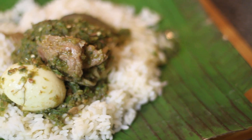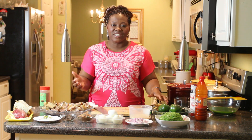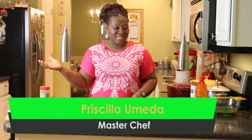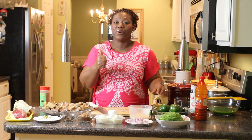Tonight I'm going to be making one Nigerian classic: Ayamase. Ayamase is a green chili stew made with green chilies, and it is one western part of Nigeria's delicacy. It is a combination of different peppers — you can choose and mix whatever kinds of peppers you have, but they must be green in color.